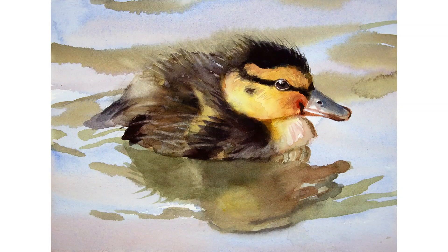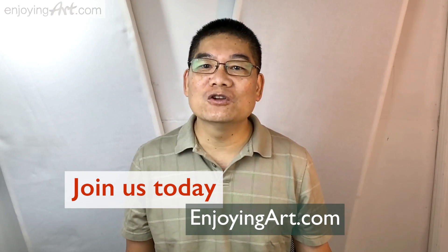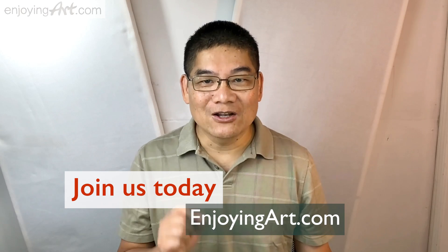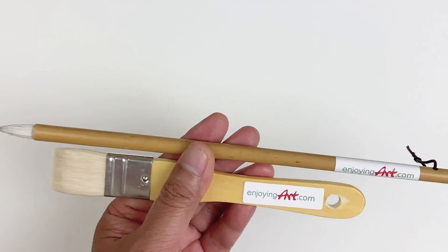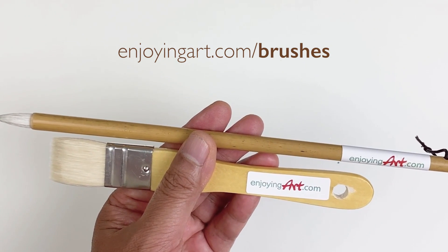Welcome to another Enjoying Art lesson. If you're a member of Enjoying Art, you can come to our Learning Center to view the full video and download the reference. If you want to learn about the technique of using these two brushes, visit EnjoyingArt.com brushes. Now let's start this painting.